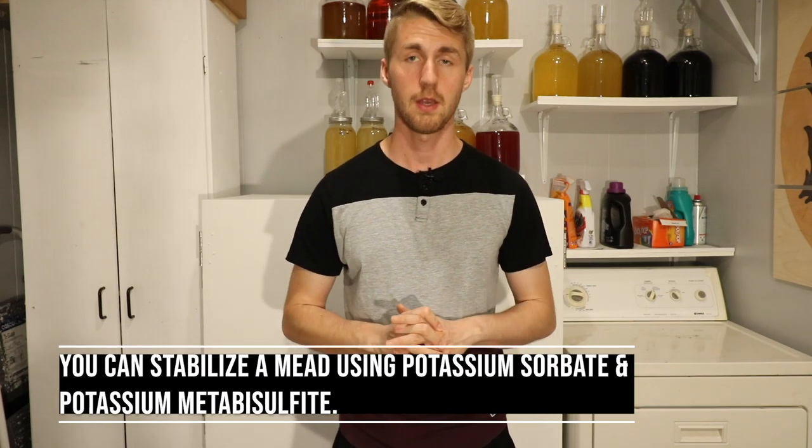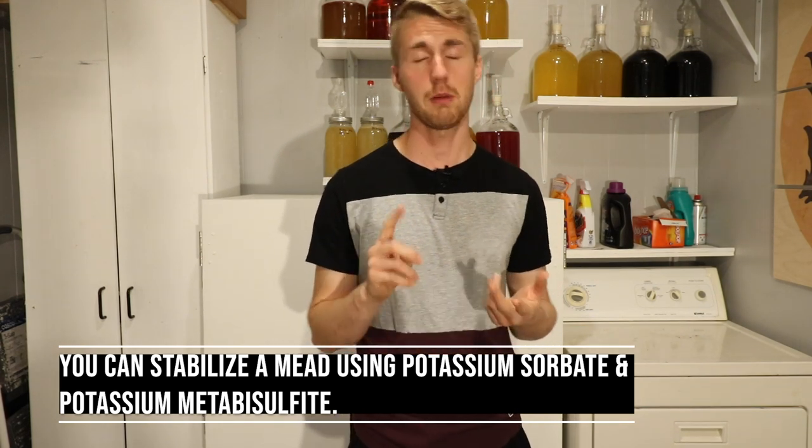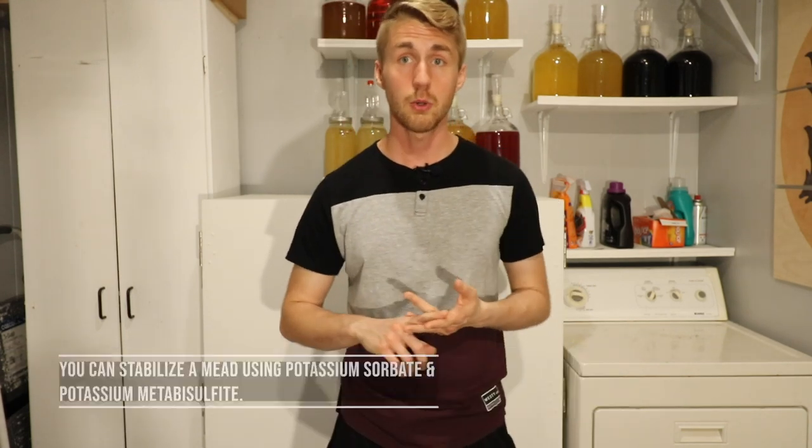If you are wanting to halt fermentation completely, you need to stabilize your mead. That would be potassium sorbate and potassium metabisulfite, which you can find at your brew shop, Amazon, all those things. But you can use cold crashing to halt fermentation at a certain point.